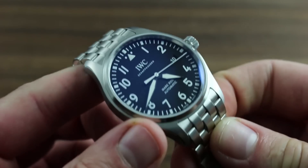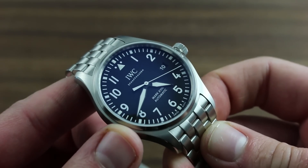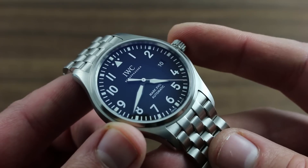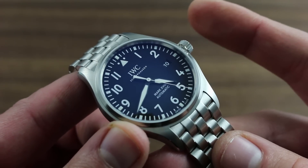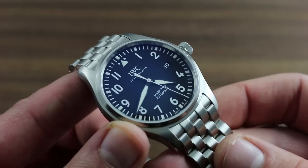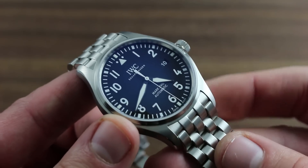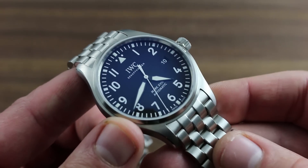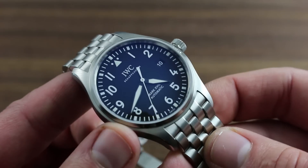It's also important to note, when approaching aquatic use, that not only should the crown always be threaded in when the watch is submerged or wet, but its functions should never be used. That is, no winding, no setting should ever be engaged when there's water on the watch, as this can bypass the seals and introduce water to the interior of the movement.